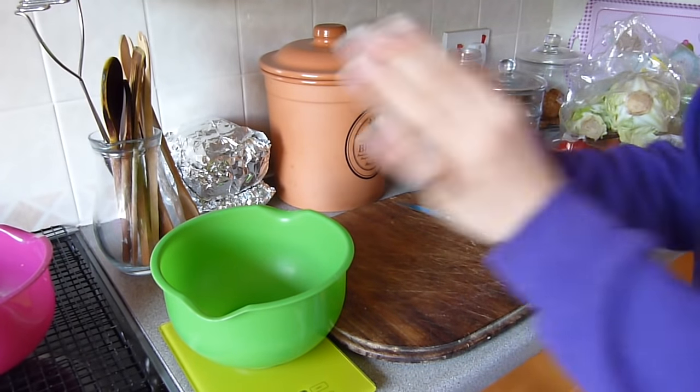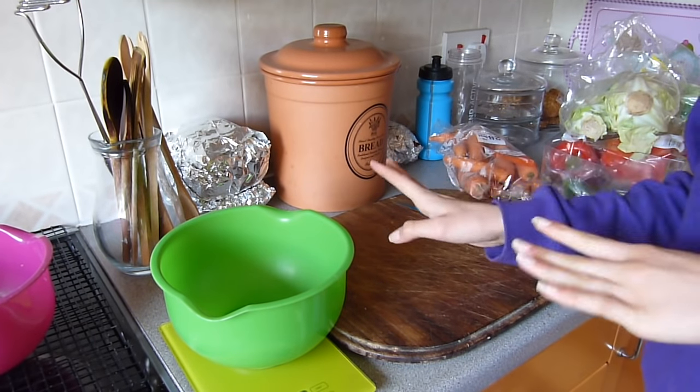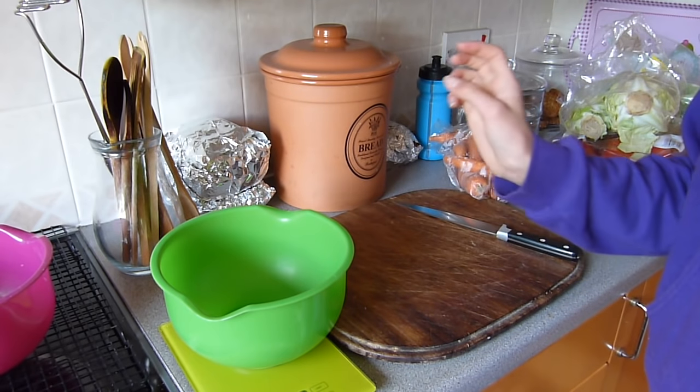I've got all the veg out here. I'm going to start off by weighing about 800g of vegetables for the guinea pigs.